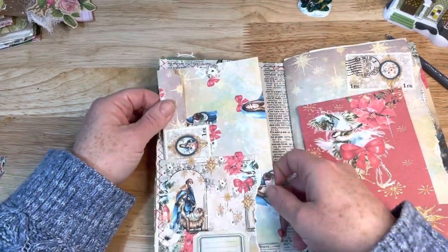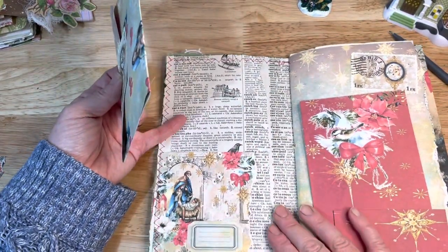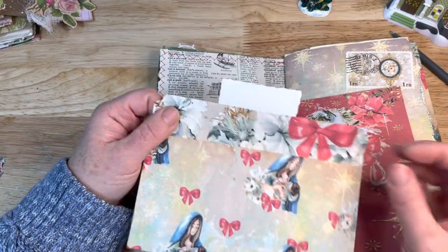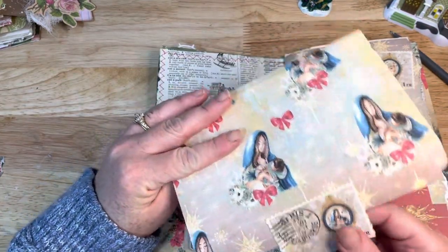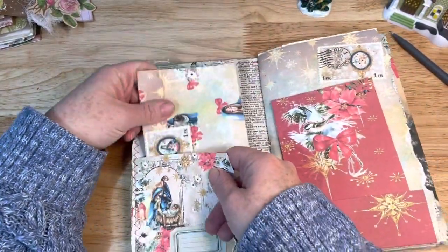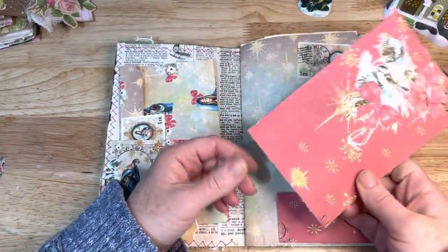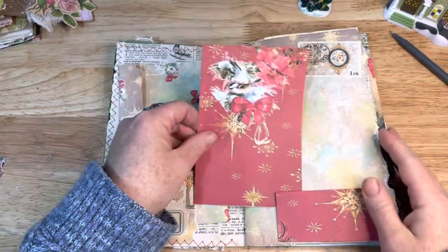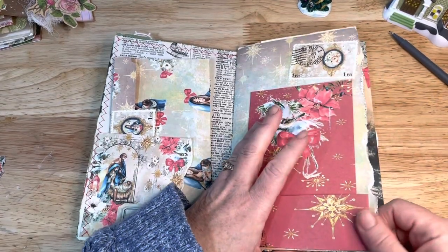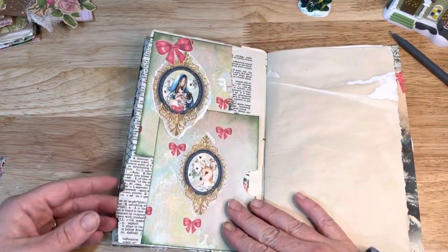Over here I have a little torn pocket. I put a label right there. I backed this with some dictionary paper and here I created just a little envelope — turned out super cute. I put one of the stamps right there from the ephemera kit, and over here I created a little shallow pocket and made a little journaling card. I have not covered that with any writing paper yet. And here I put a little stamp — there's a kind of fun torn edge right there and you can see this dictionary page a little bit.